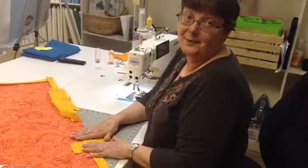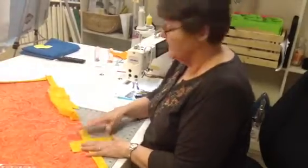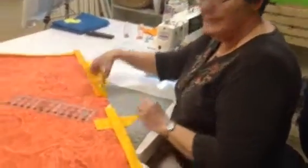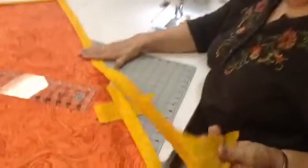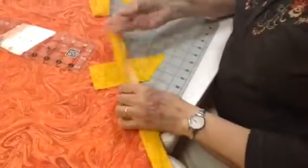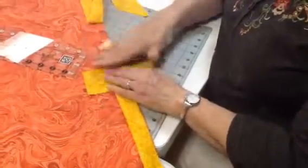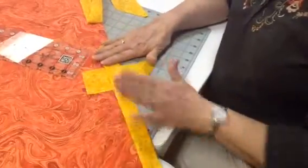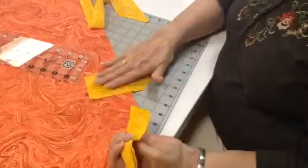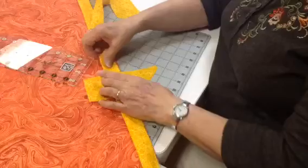Hi, here we are again at Quilters Headquarters, and Chris and I just found yet another use for our awesome quick trim ruler. I am at the point now where I've sewed my binding on, and now we need to join the two ends. This is part of a takeoff that you can see on our website as well, where Jean a few years ago figured this out, which is pretty ingenious. So we take a piece of our binding and lay it just perpendicular on the quilt here.